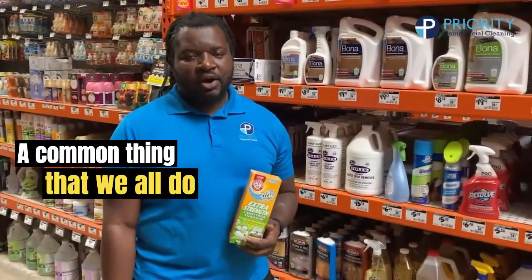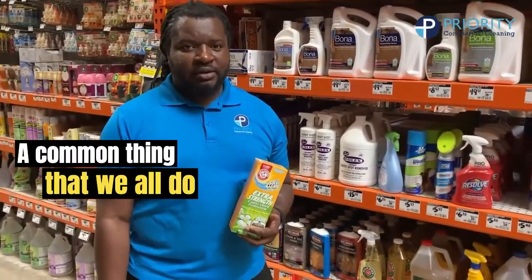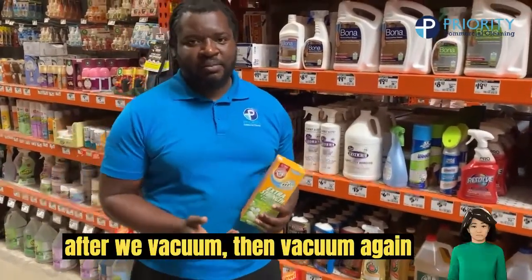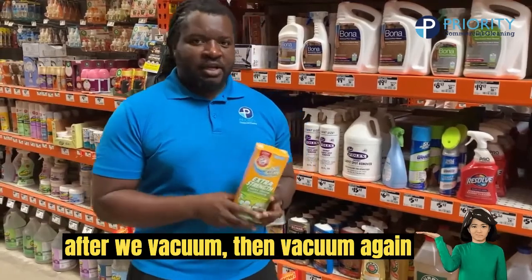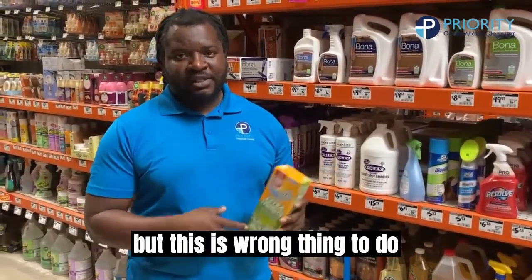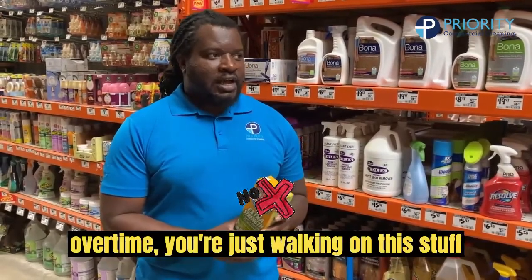A common thing that we all do — we sprinkle this stuff down on the carpet after we vacuum, and then vacuum again, because we want our house smelling fresh. This does smell good, don't get me wrong, but this is the wrong thing to do over time.